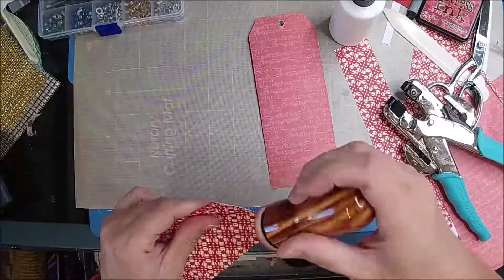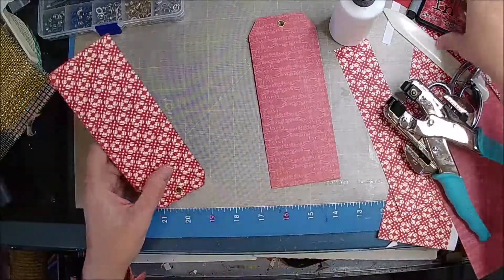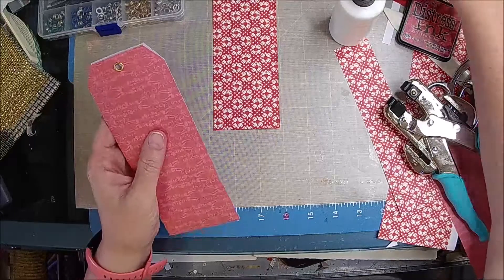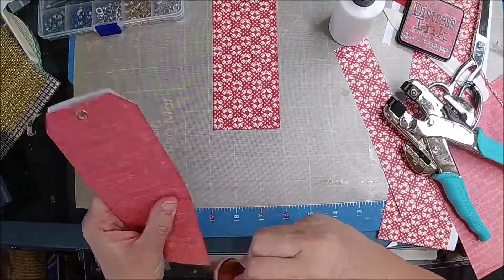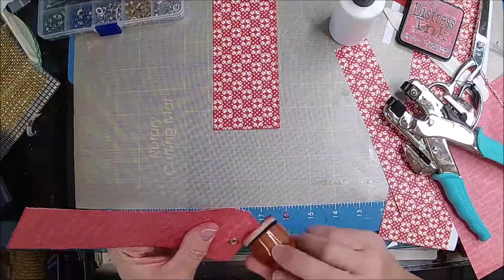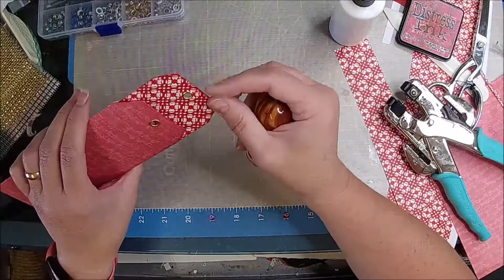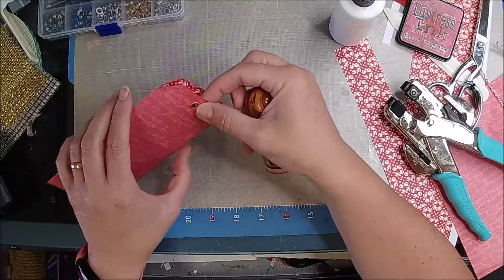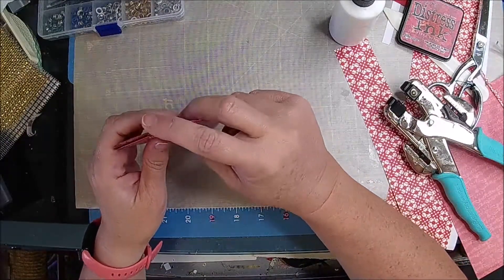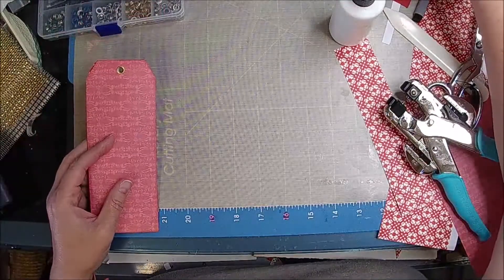This one I'm not really going to do much with because it's going to be kind of hidden. And then I'm going to do this one — we're going to decorate this one. So that's all you need to get started. Let's make a couple more and then we'll decorate them all at one time. So this is hidden in here, and then you're going to put your string or whatever here and in here, so that it kind of looks like one piece. And then you just know which one to pull to have your hidden tag.